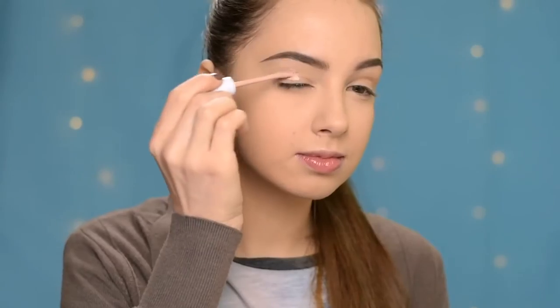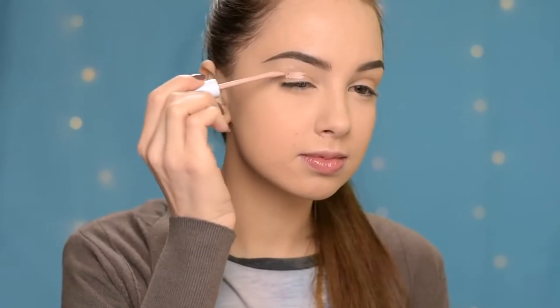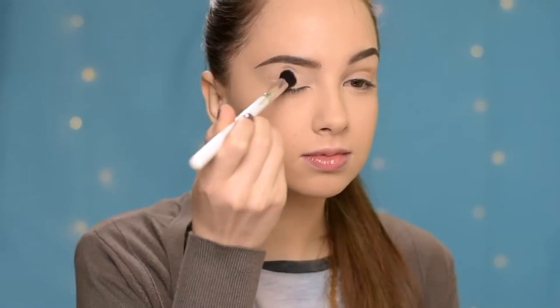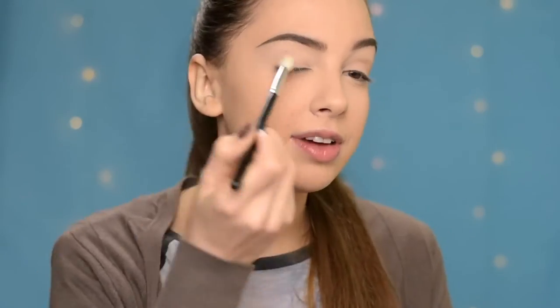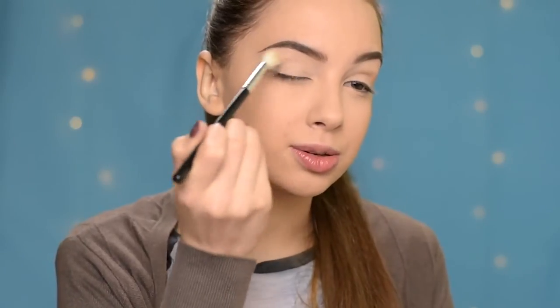So now I'm going to prime my eyelids. Actually today I'm going to use some concealer for that. I'm using this one here — this is the Maybelline Super Stay Went For Hours Concealer. And then very quickly I'm setting it with a matte nude eyeshadow.